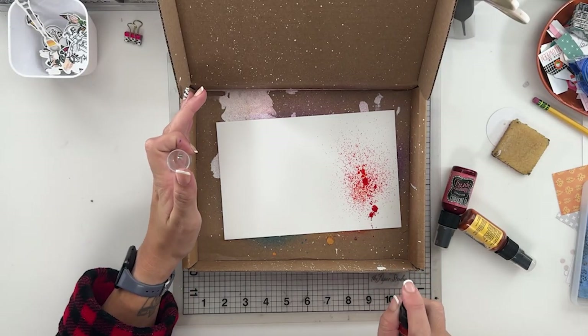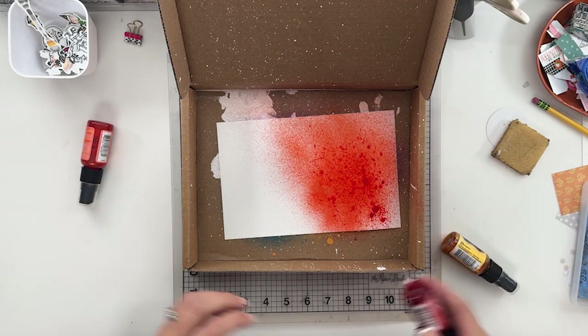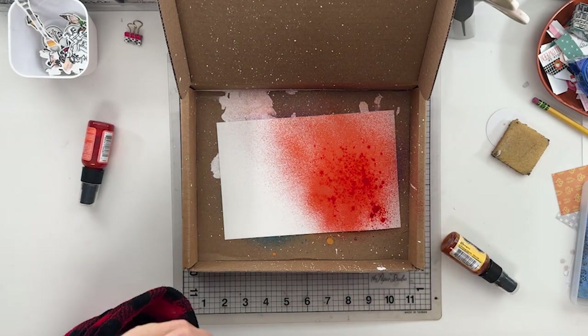Hey, hey, all my crafty friends. We are bouncing right into day 10 of our October daily. Super excited about this one.